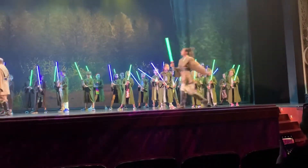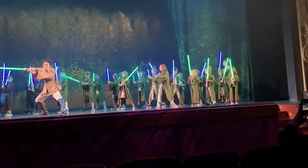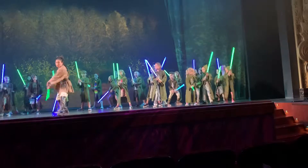Ready position, students. Our first move will be to cut to your opponent's left shoulder, then to the right shoulder. Now I want you to duck, stand, and finally you will cut down toward your opponent's head.